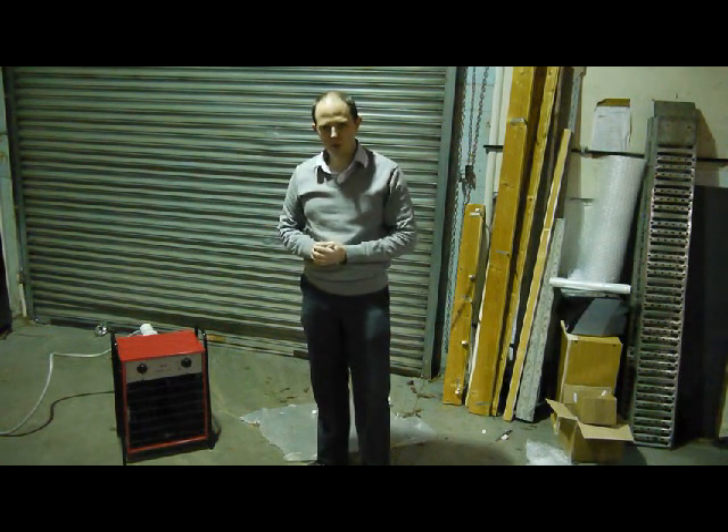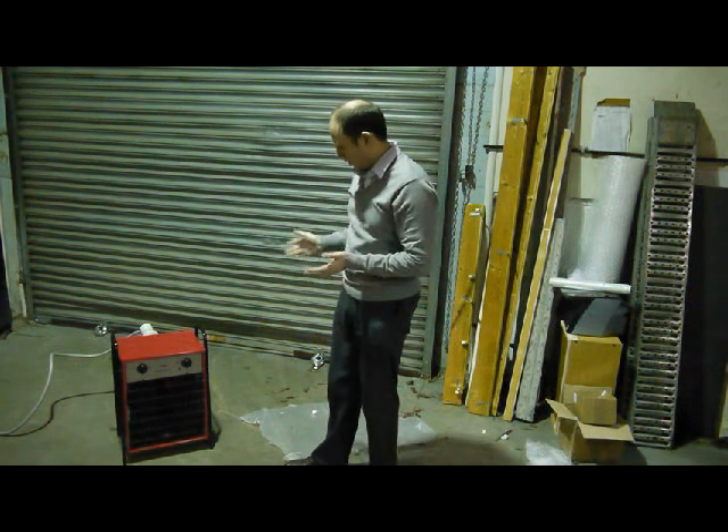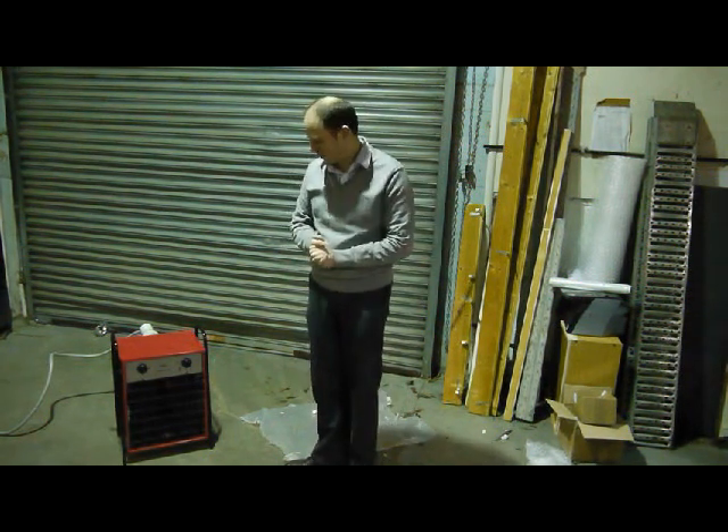Hello and welcome to easytobecool.co in the UK. Today I'm going to be talking about our three-phase industrial electric appliances.